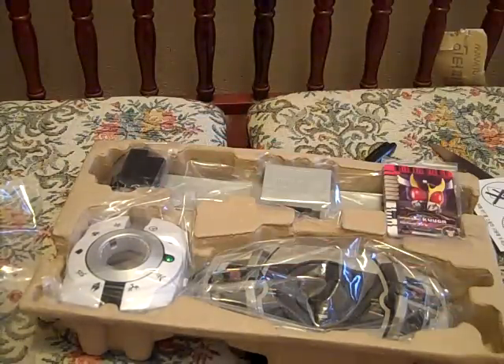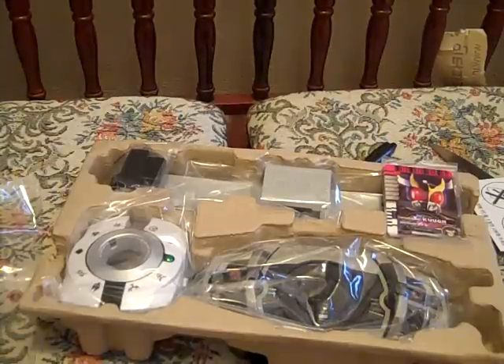I'm going to put this together and play with it for a little bit, and I will do my full video review later. Thanks for watching. Bye.